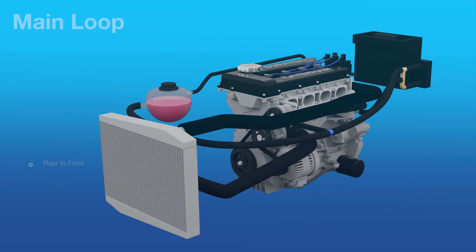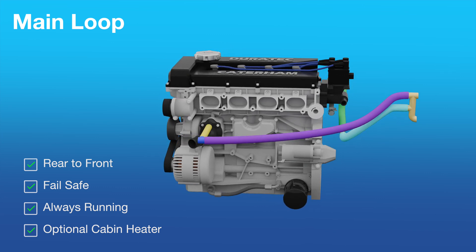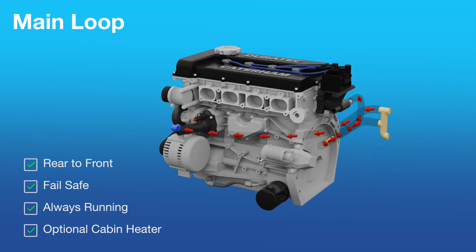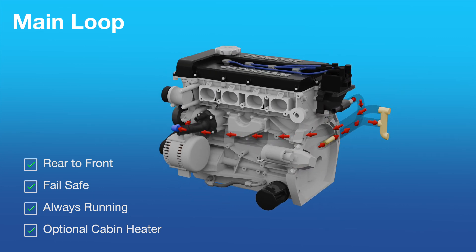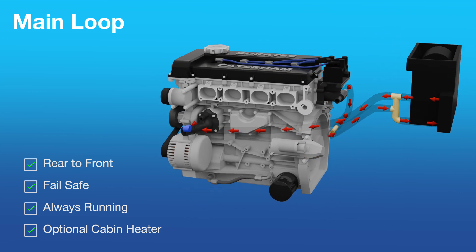First up, we have what I'll call the main loop. It takes coolant from the rear of the engine and then feeds it back into the front, in this case via a T-piece and the thermostat housing. The main loop is a critical part of the failsafe design of the system, making sure coolant always flows through the engine even if another component such as the thermostat fails. The continuously running main loop can include an optional fit cabin heater.